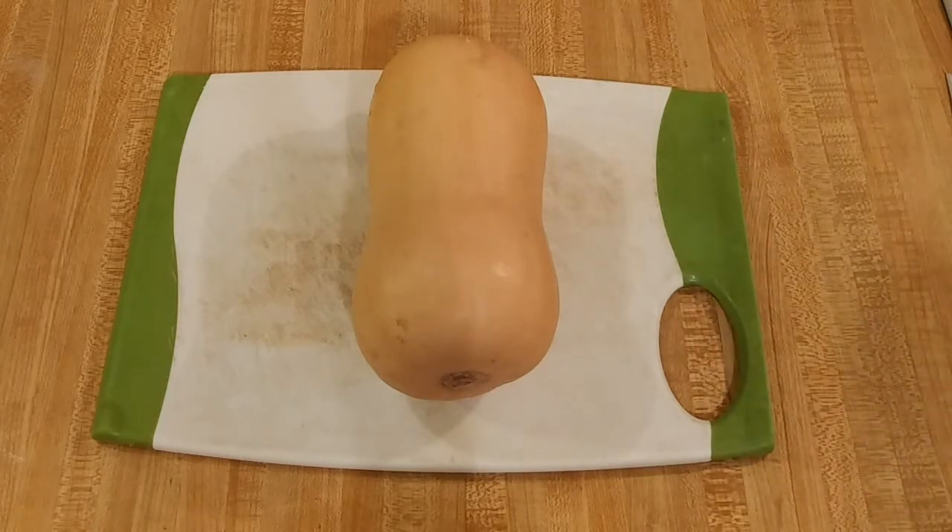It might feel kind of awkward picking up a bunch of butternut squashes in the grocery store, but it's well worth the extra trouble — or as the Argentines would say, a little bit extra quilombo.